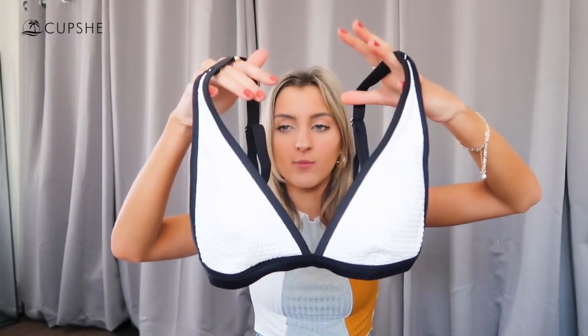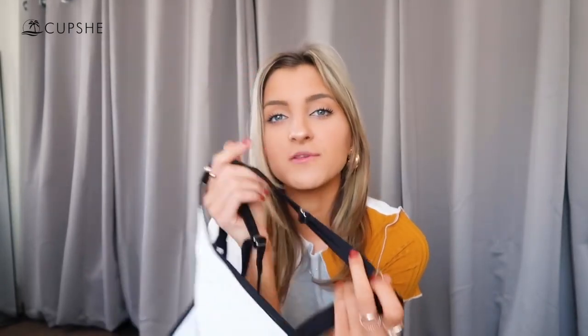The pads are removable on all of these swimsuits — I tend to leave them in but you definitely have the option to take them out. These also have thicker straps, which I really appreciate because it just feels more secure. And then there's a silver clasp along the back. I don't mind Cupshe clasps because they tend to be a little sturdier and thicker than your average ones, so they do the trick.